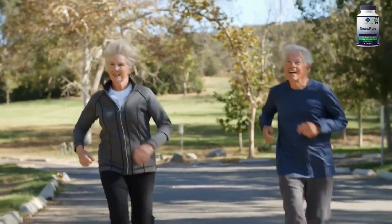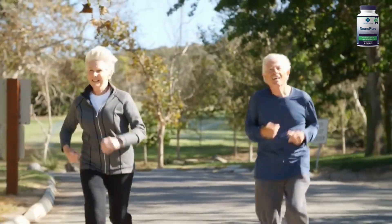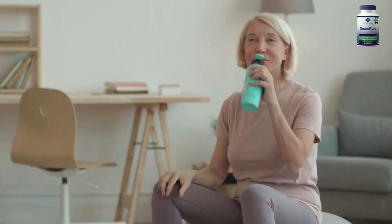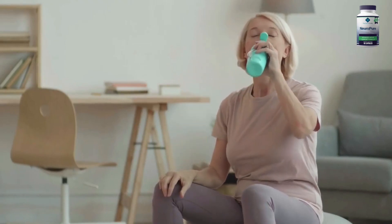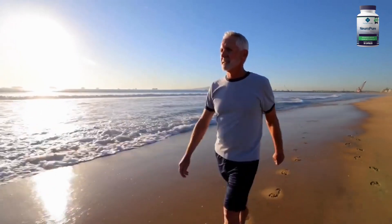Visit the official website and learn a little bit more about it there, and also place your first order. You can see the initial results in the first month, but most people have better results after three months using this product. Also important for you to know, NeuroPure has no side effects, since it's natural.